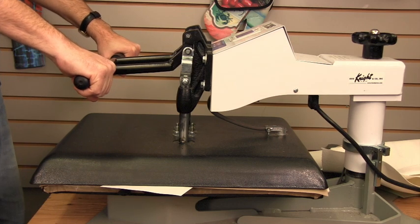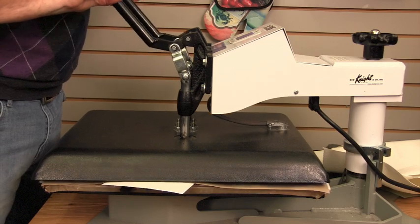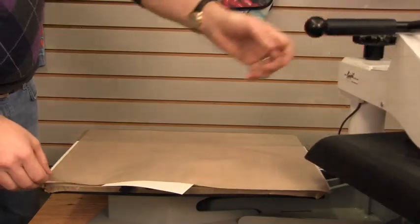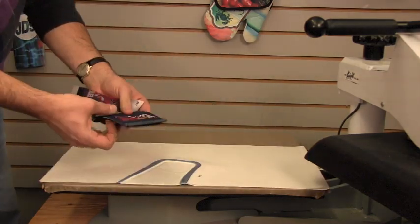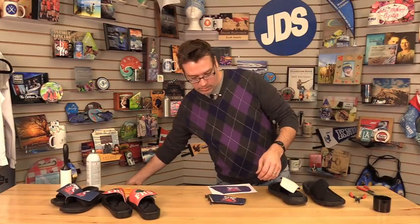Release the pressure slowly — we don't want any double imaging happening — and remove the transfer immediately. Now you can see this is the finished transfer. You can see quite a bit of that ink has transferred off, which means you have a good transfer. That's the result, and then we'll go back and do the other flap.